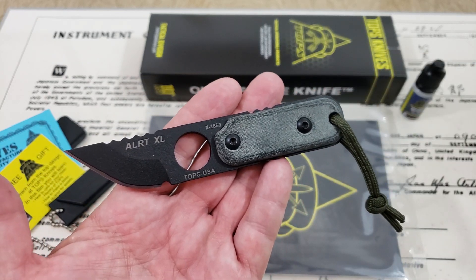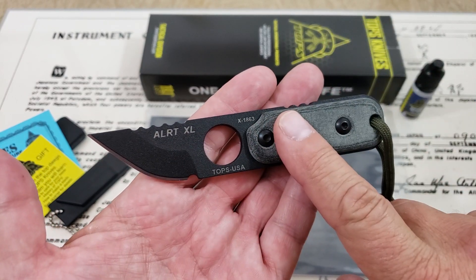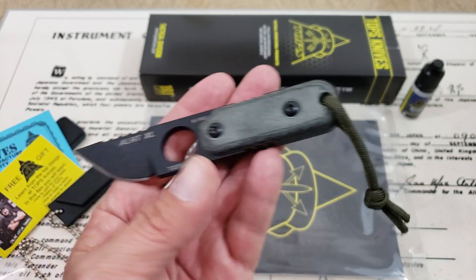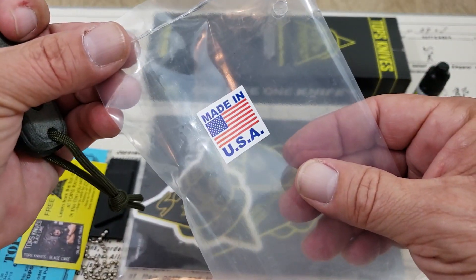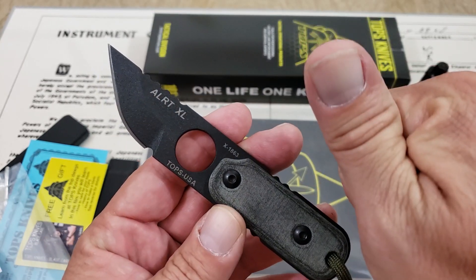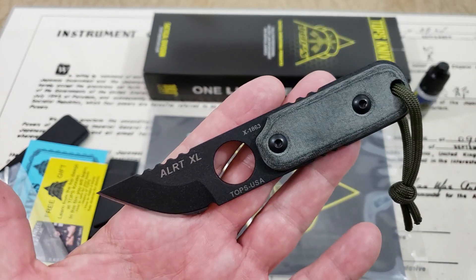Obviously no loom shot to go out with on a knife, but guys, really cool knife from Tops. I'm going to leave a link to their website down below in the description — definitely go over there and check them out. They've got a whole bunch of different things, and they're all made here in the good old USA guys, so that's always a good thing. All right guys, if you liked the video, give me a thumbs up down there. If you've not subscribed to the OFD channel yet, please do. Thanks guys.